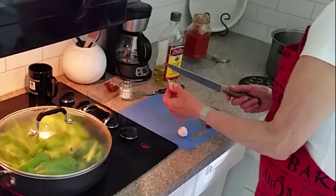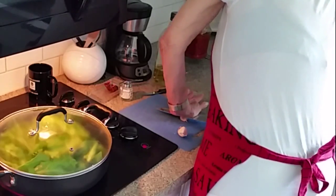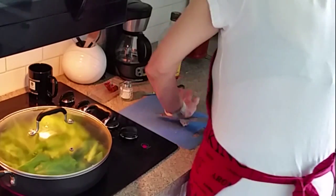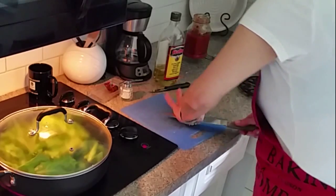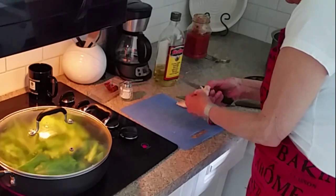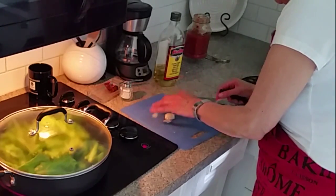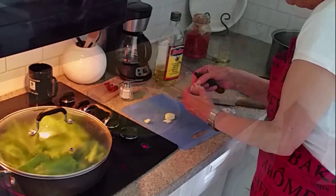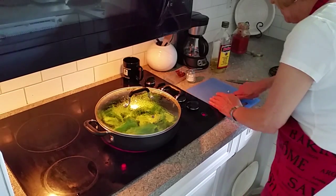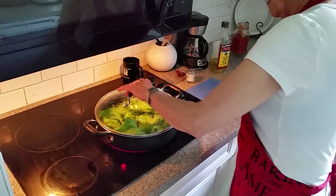I'll start by using this marvelous garlic from Quebec, which I'm going to squish down. That's how fresh it is — nice crunch! I'll peel off the edges. Wow, this is so beautiful, it smells so good. Okay, that should do it. I see it's starting to simmer, so give it a stir.